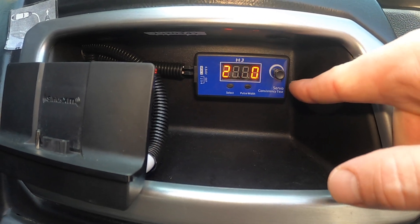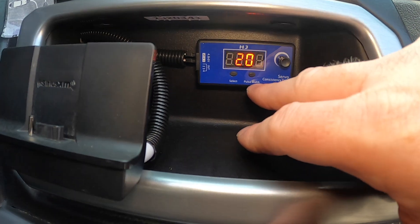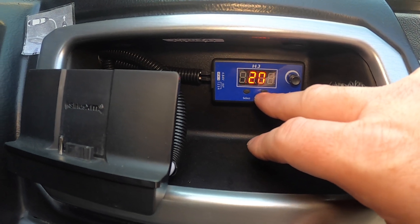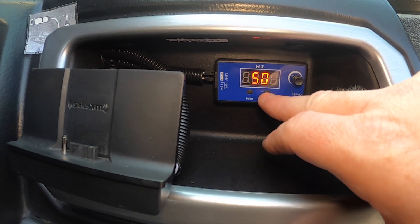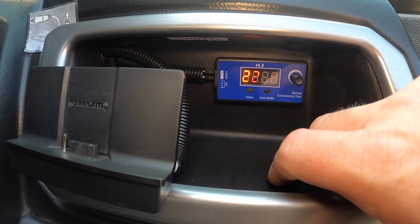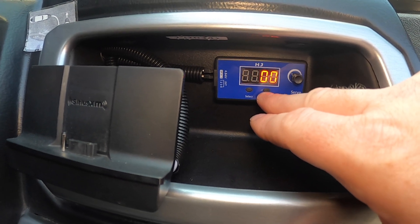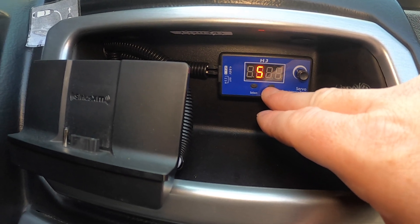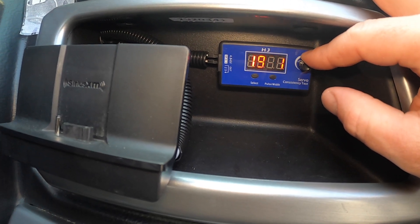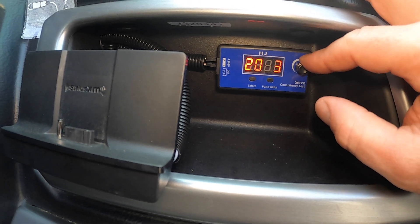The other thing these servo testers have is a pulse width setting for the servo. Based on all the research I did, it needs to be set at 250 for that servo that I bought. It'll still work on the other pulse width modes but I think the best setting is 250, and then you just turn the knob and your throttle will increase and you can just leave it there.